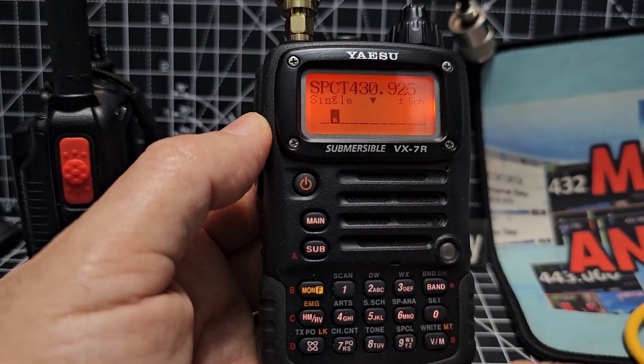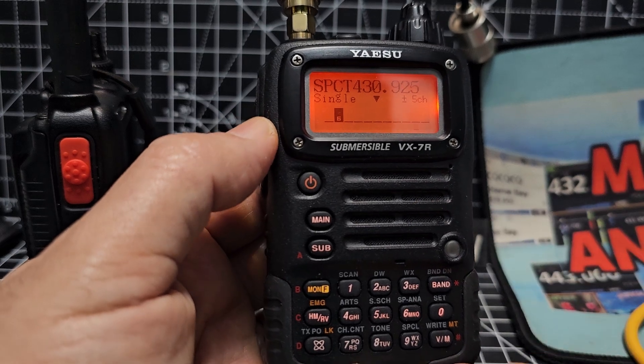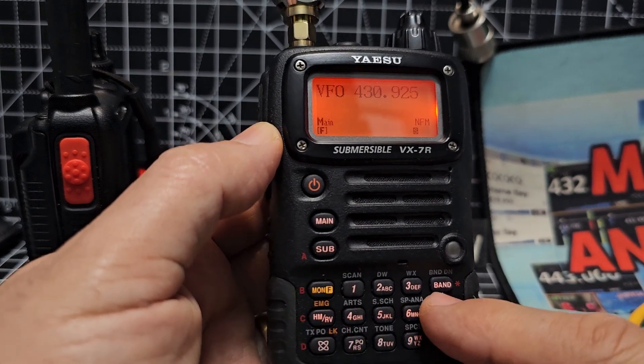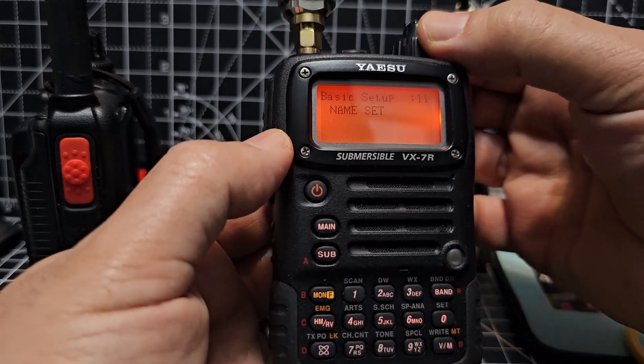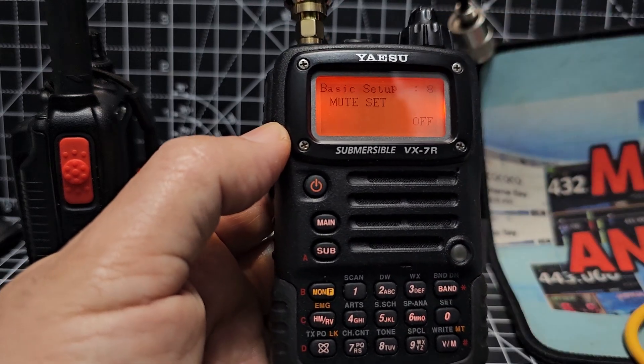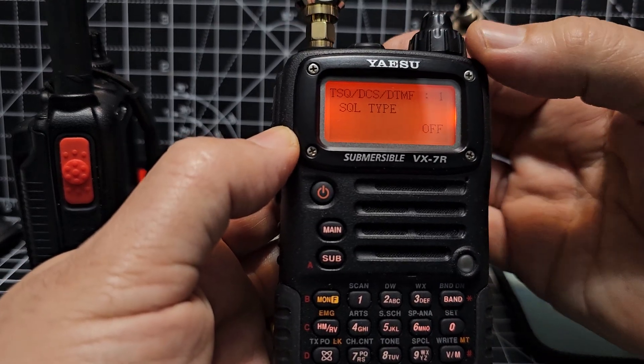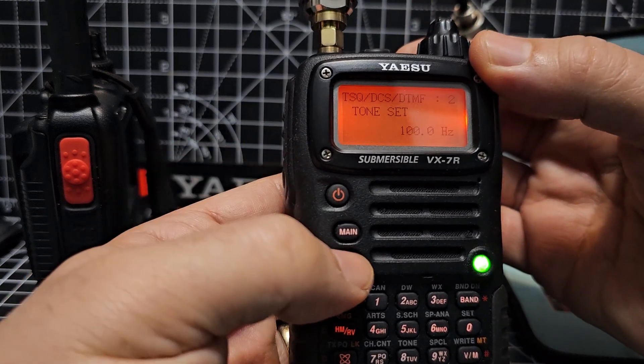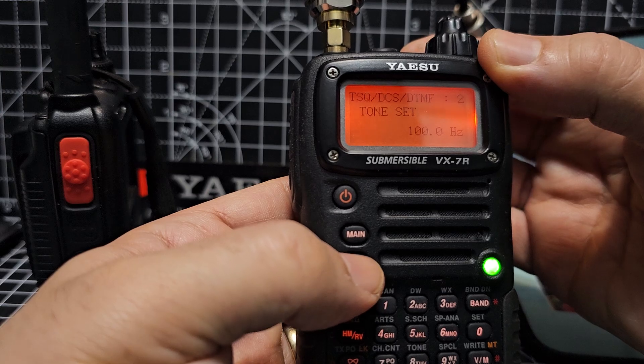I wonder if we can put in any parameters. Let's try the tone. We'll go F set — let's try it. Squelch type there: tone. And we need the tone frequency.